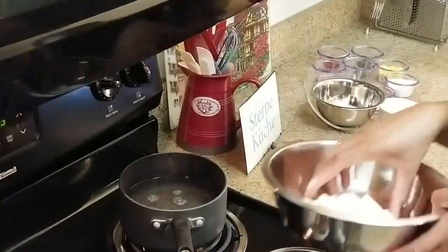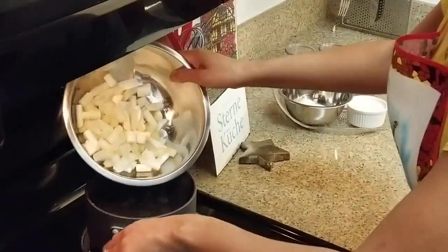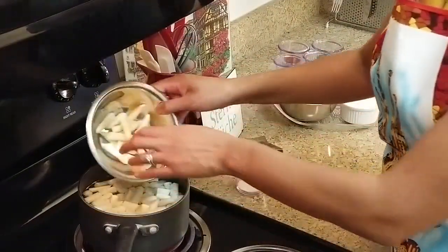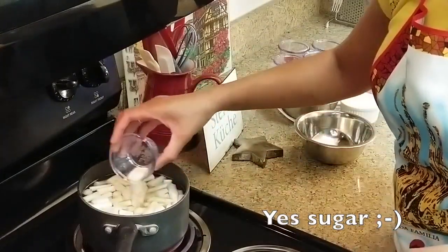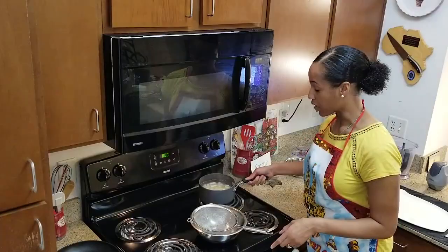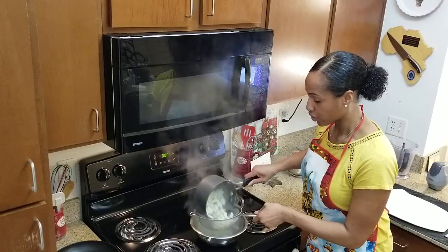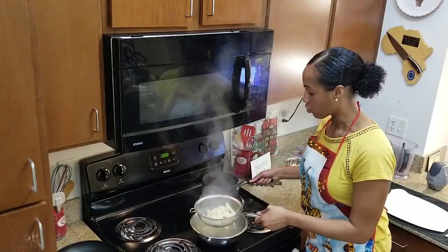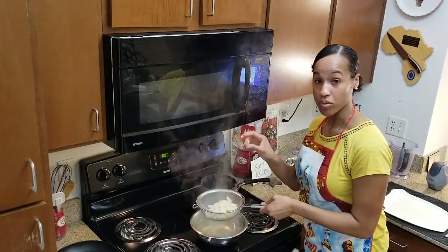Now we will add our one-inch pieces and our asparagus tips, and sugar. We're going to let that cook for about 10 minutes. Strain our asparagus, and what I recommend is when your asparagus cools down, make sure you take the tips off, because remember, these are going to be your garnish.